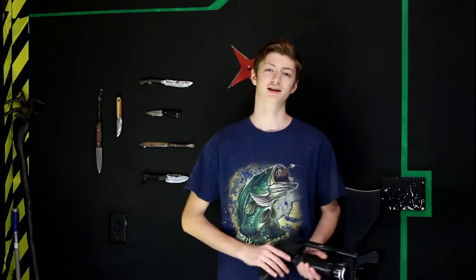Hey everyone, welcome to this episode of Jake Makes. Today, Jake is going to be making a hairspray-powered gun using nothing but trash.